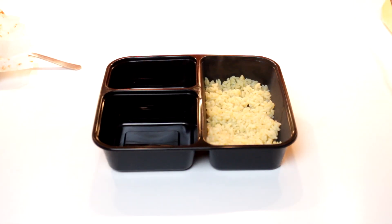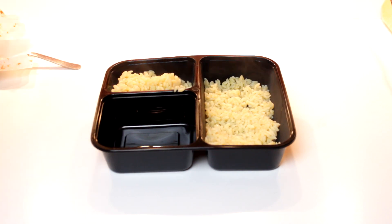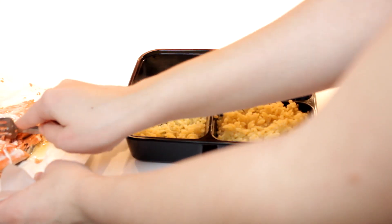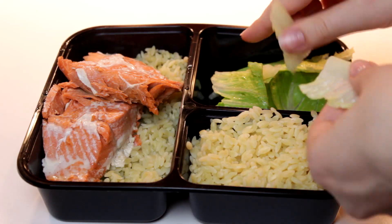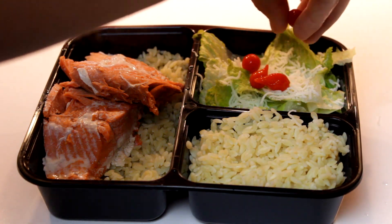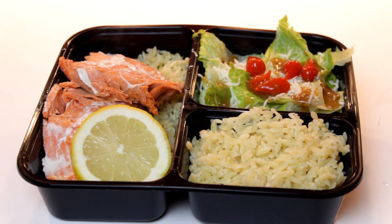Put some of your pasta or rice in the main compartment and a side compartment. If you want to impress your friends with a super fancy school lunch, this is definitely the one for you. Take the skin off of the fish and place it on top of the rice. For a side salad, we put lettuce, cheese, little mini peppers, and some vinaigrette. Add a slice of lemon and you're all done.